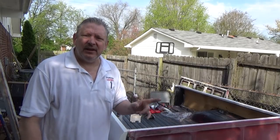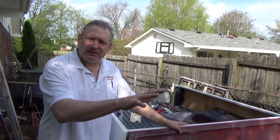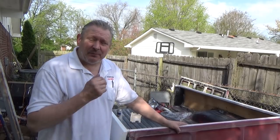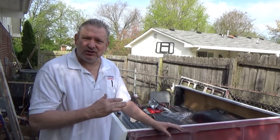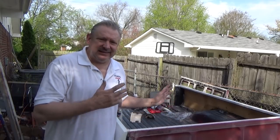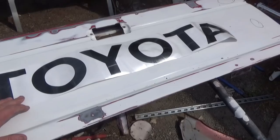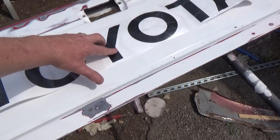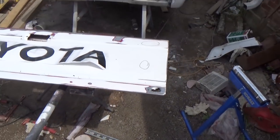If you remember a couple videos ago, I was talking about the history of the trucks — the cabin chassis was built in Japan and the bed was built in Long Beach, California. I'm almost done getting the bed prepped. I got to do some primering and wet sanding, and it'll be ready to shoot. We're going to do the bed separate from the truck just because I'd like to get at least part of the thing done. Still working on the tailgate — I found the factory-style lettering for the tailgate. How cool is that? That's going to look really good once I get this thing fixed.